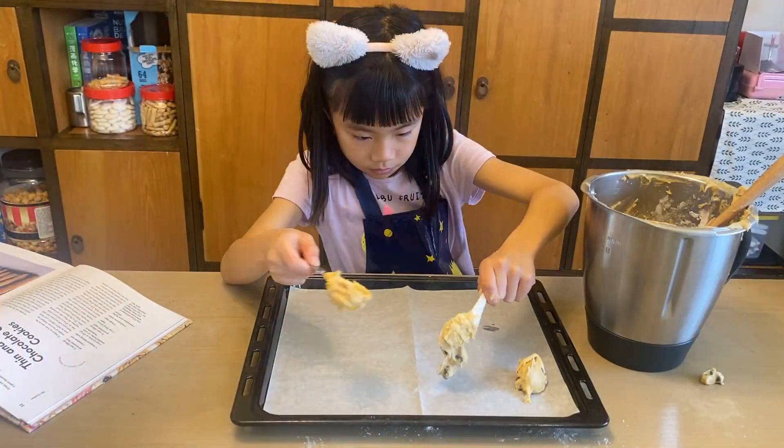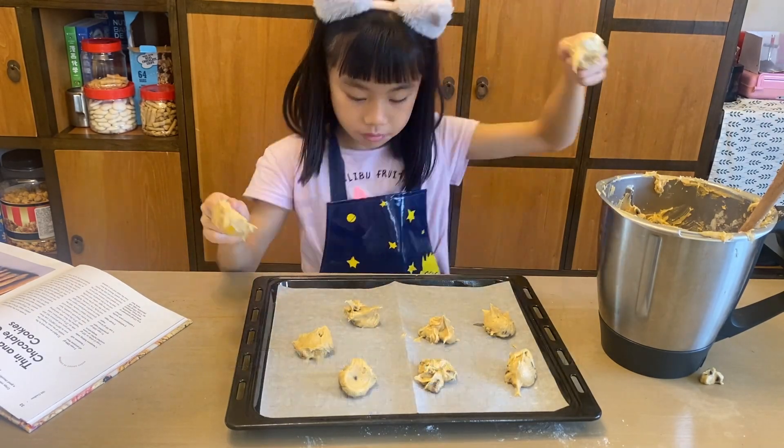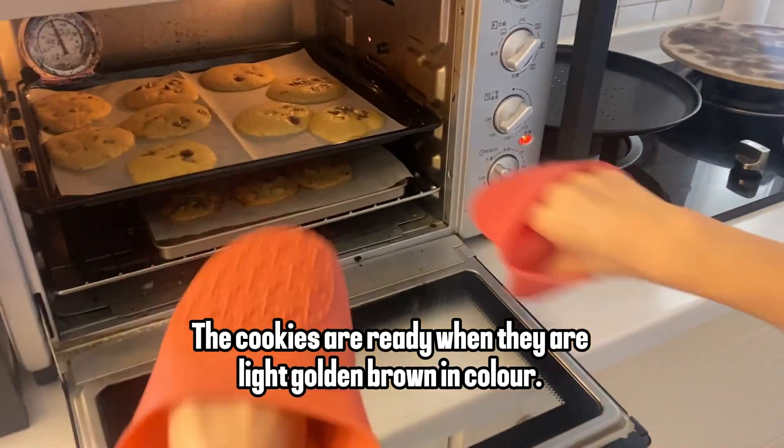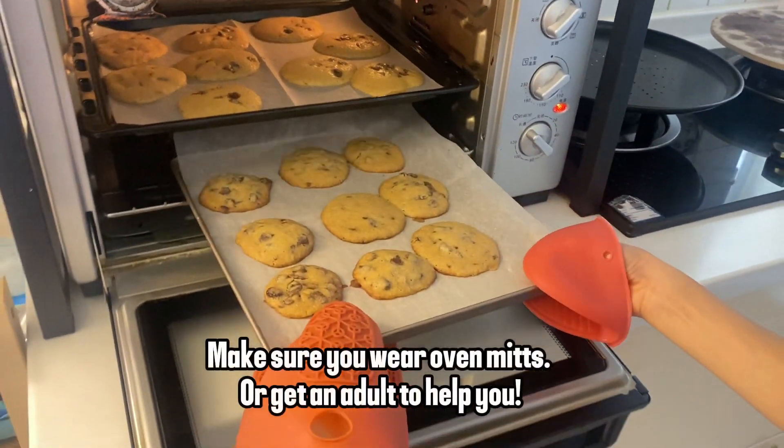Bake the cookies at 180 degrees Celsius for 15 to 17 minutes, baking one pan at a time. The cookies are ready when they are light golden brown in color. Make sure you wear oven mitts or get an adult to help you.